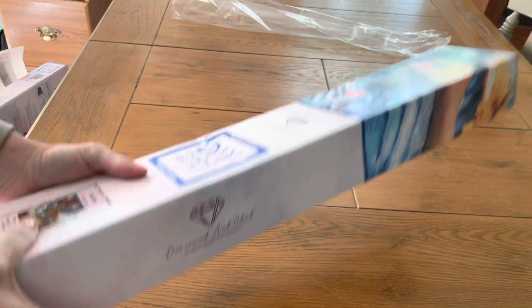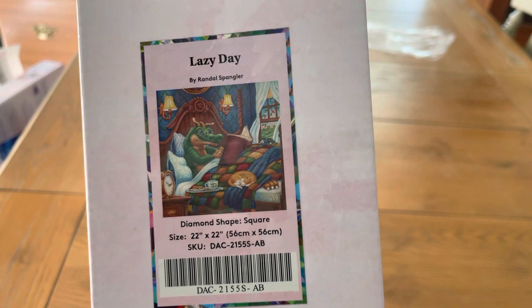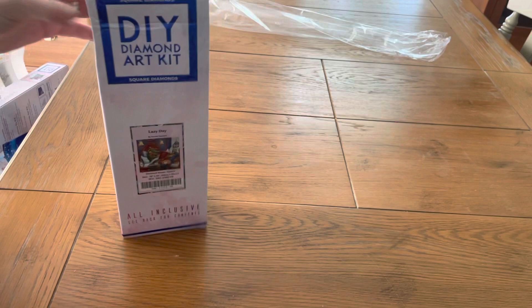Here's what I got — it's called Lazy Day. For you people who like the dragon paintings, it's a diamond shape, square size, 22 inches by 22 inches, which is 56 centimeters by 56 centimeters. It has some ABs and it's by Randall Spangler. These are very popular and very hard to get, so when you can get them, get them.